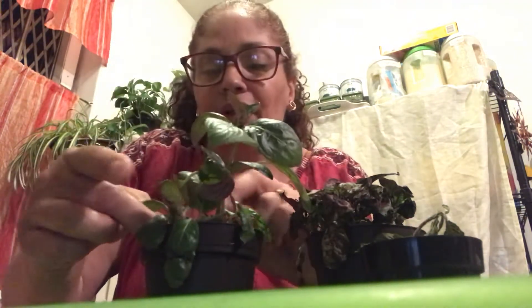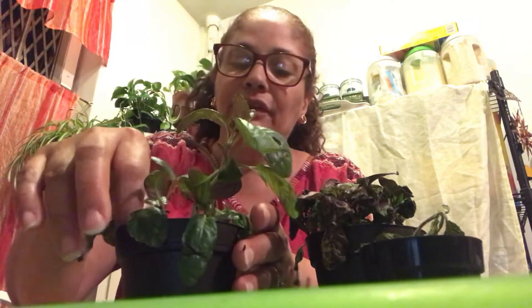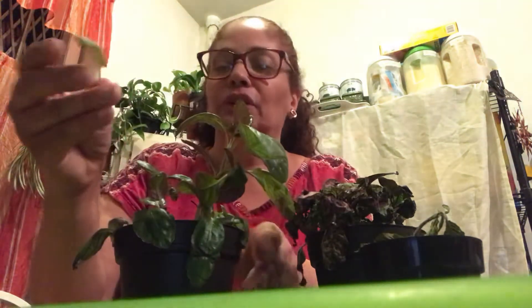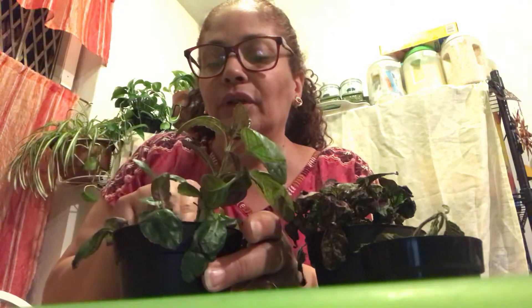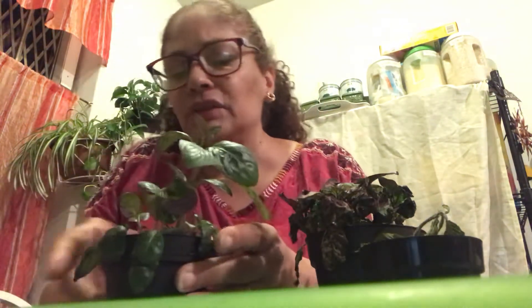This little piece right here fell off. Let's put that in there — it should grow nicely. The top here is a broken leaf, no good. So there were a couple of casualty leaves.